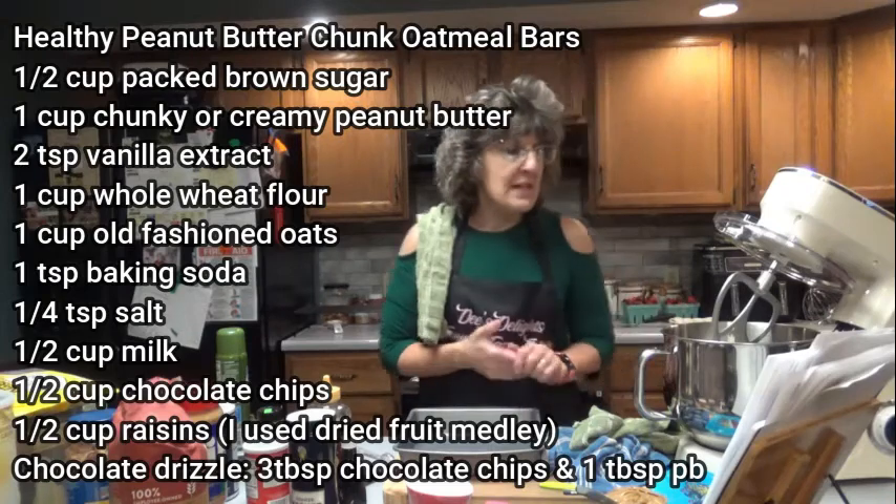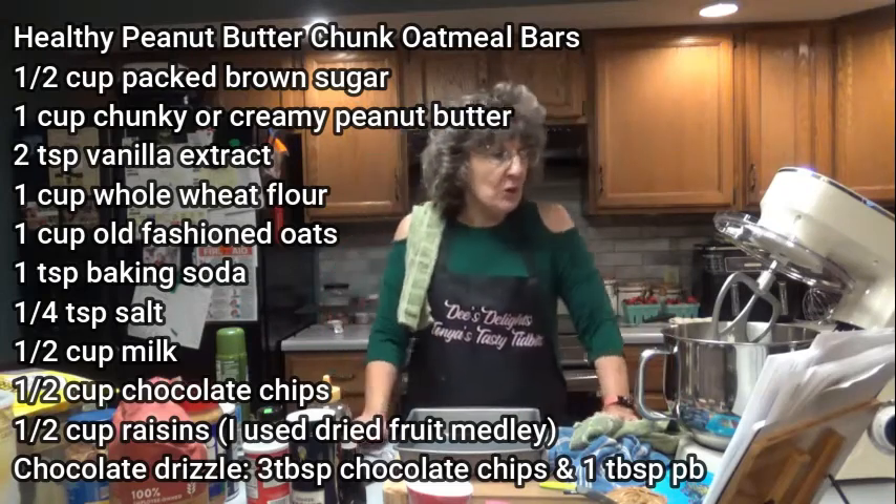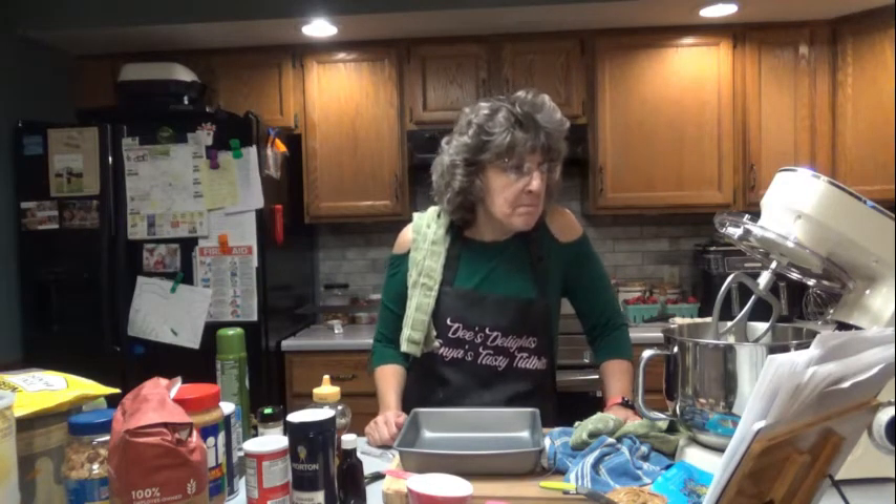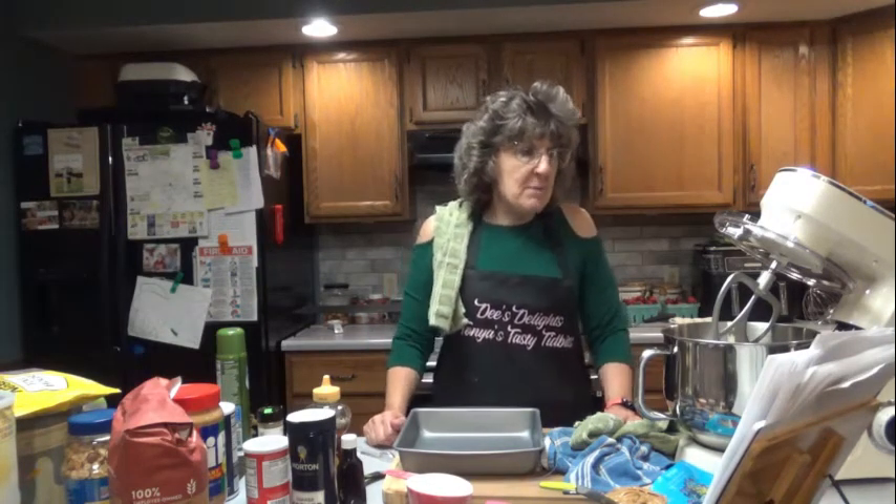One teaspoon baking soda. One quarter teaspoon salt. One half cup milk — it says you can use almond milk or whichever you prefer. I'm going to be using whole milk because I normally don't stock too much almond milk. One half cup of chocolate chips, and also one half cup of raisins.